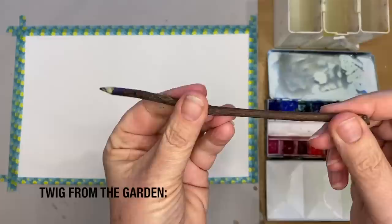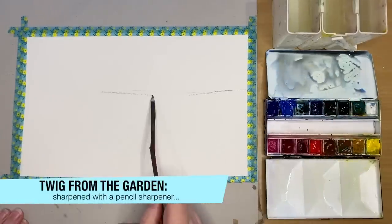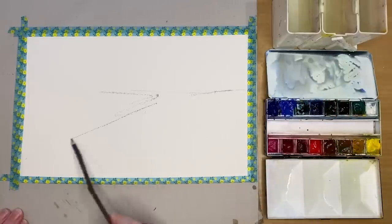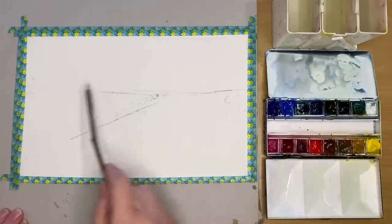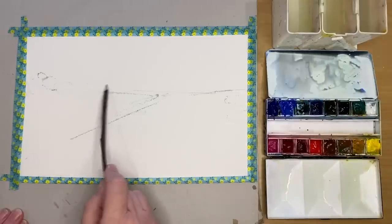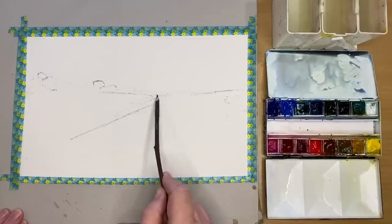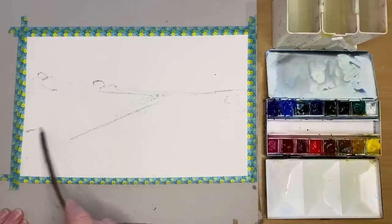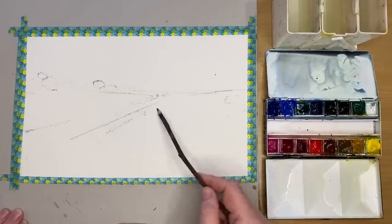I'm just using an ordinary twig sharpened with a pencil sharpener — I've got this from my garden. I'm dipping it into the puddle of paint and drawing a really simple landscape scene: a horizon line, a little bit of a diagonal to the left to draw your eye in, and scribbling in some distant trees. This is completely from my imagination — a winter scene with some lovely cool colours.